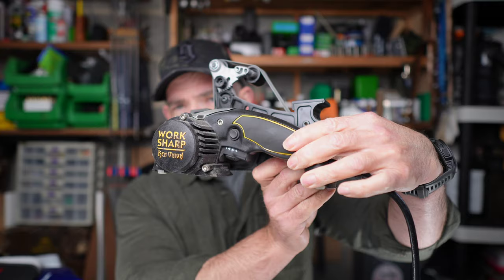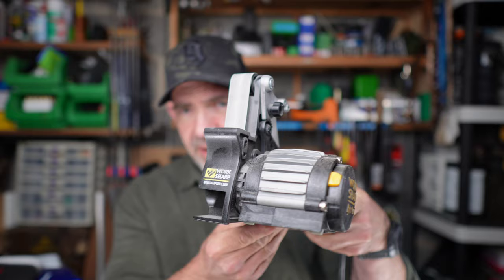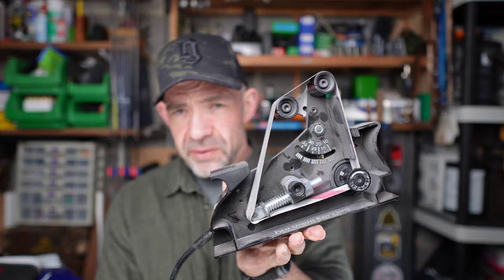So I want to take a look at the Work Sharp Ken Onion Edition sharpener. Most of you guys will have heard of it, some of you may have one, some of you may be considering getting one. It's in a bit of a filthy condition because it gets used a lot, so that's a pretty good sign that it's a decent bit of kit.